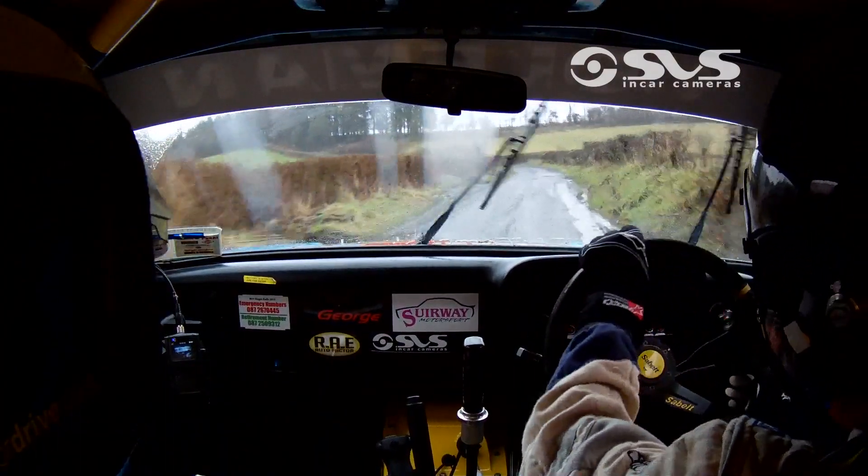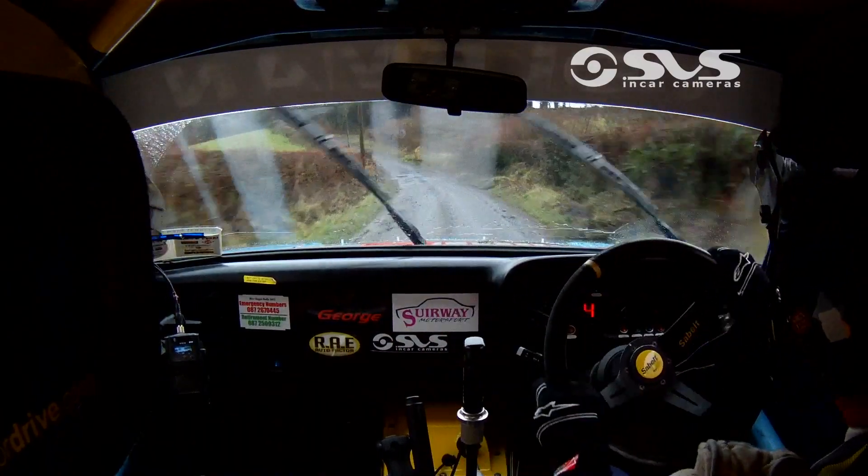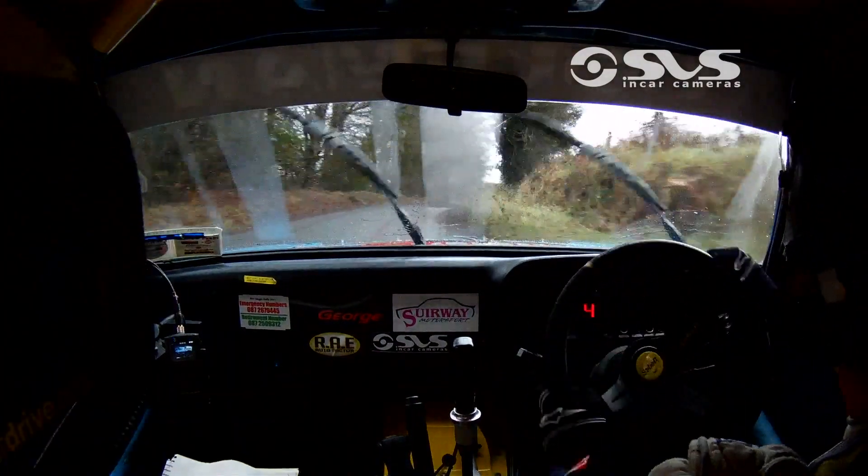Late flat, 2 left, maybe, 30. Long flat, 1 left, nips. Hit the late, 3 right plus, nips in over crest, OK. 50. Slight left in the flat crest, 120.